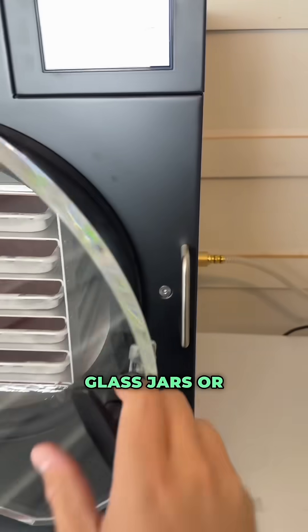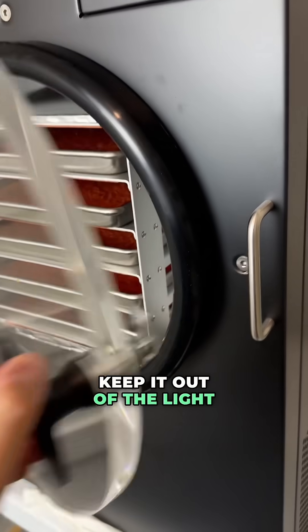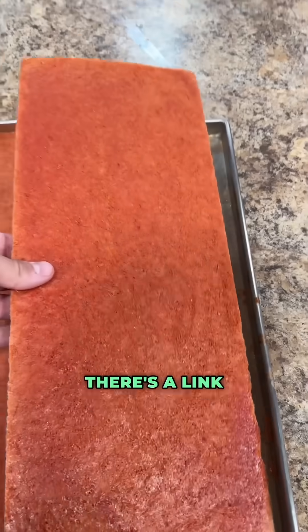We store our food in either glass jars or Mylar bags with some oxygen absorbers. But if you're using glass jars, make sure you keep it out of the light because light will degrade the food. If you're interested in freeze drying, there's a link in our bio.